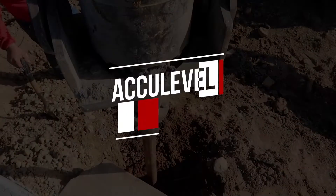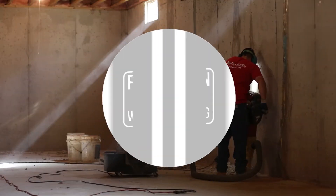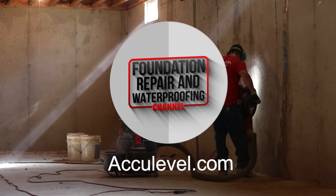Are you seeing settling happening on the exterior of your home? Bricks cracking, doors not opening right, things like that? In this video, I'm going to give you a permanent solution for repairing those issues. I'm Greg Backus, a project manager with AccuLevel.